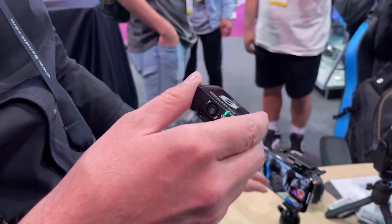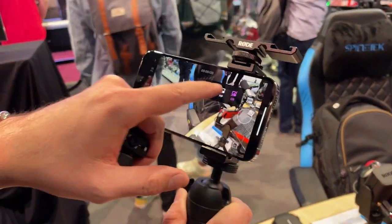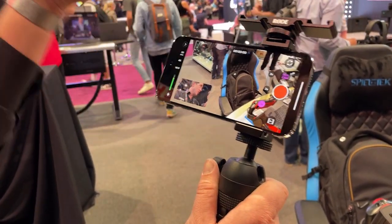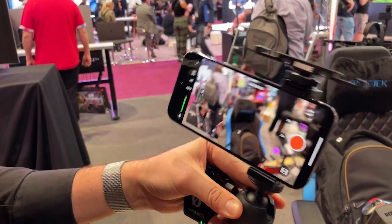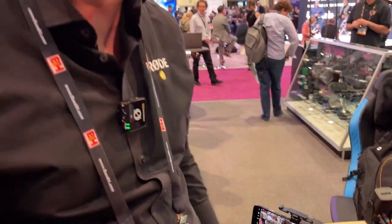When you pair it up with the RODE Capture app, you get really cool functionality like being able to shoot dual camera mode — your forward-facing camera and your rear-facing camera at exactly the same time — and you can record those as combined files or totally separate files, which is really amazing. The RODE Capture app is free on the App Store right now, so you can download it and try it out and start creating content both in front of and behind the camera at the same time.